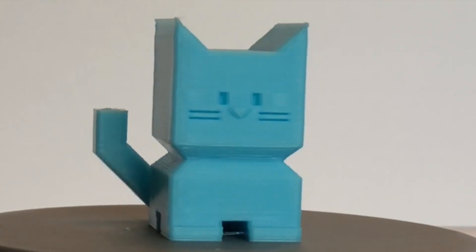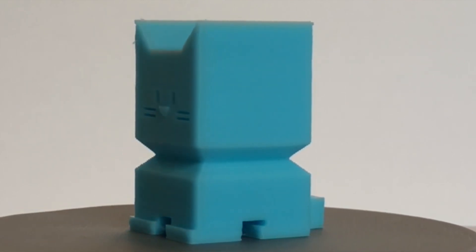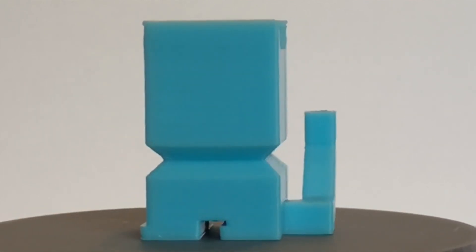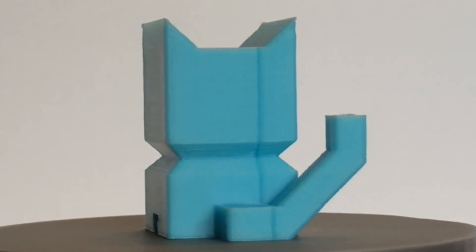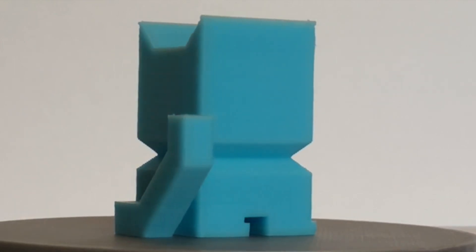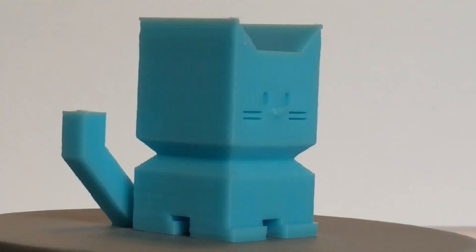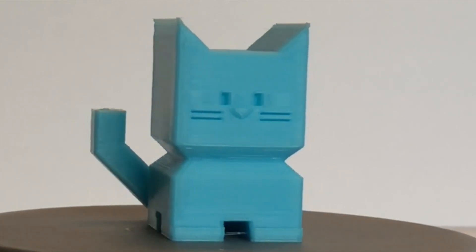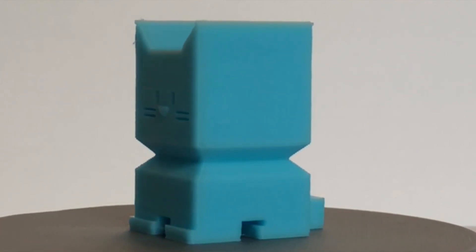On to the CaliCat. This turned out really well too. The tail, in particular, turned out phenomenally well. Because the tail has such a small cross-section, some filament has trouble on the 45-degree angle of the tail and will show a bit of curling or other imperfection, but this was absolutely perfect. The rest of the CaliCat is equally nice. The surface finish is smooth, and if I had to find a fault, it would be the two strings between its front paws. But come on, it's a cat — they play with strings all the time.